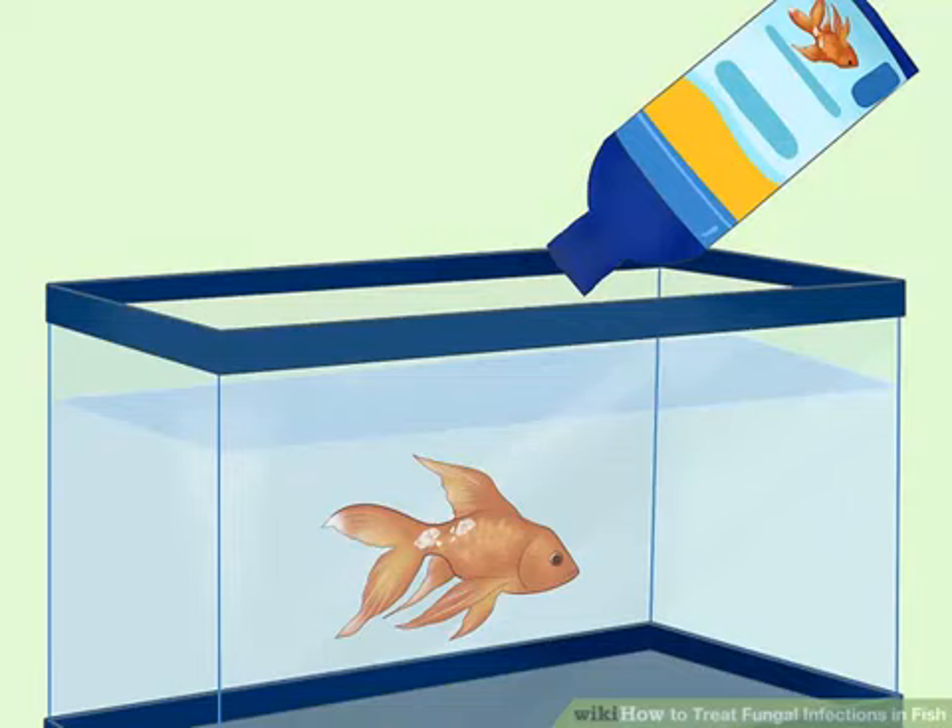Add a fungal treatment to the water. Purchase a fungal treatment from your veterinarian or from a pet supply store. They come in tablet or liquid form and should be administered carefully. Follow all instructions and warnings on the package. In most cases, you will add the treatment medication to the treatment tank and then keep your fish in the water for a set amount of time. Commonly suggested treatments include malachite green, potassium permanganate, formalin, and povidone iodine solutions. It's easiest to give a fish medication with this type of bath treatment, especially when treating an infection on the exterior of the fish's body.